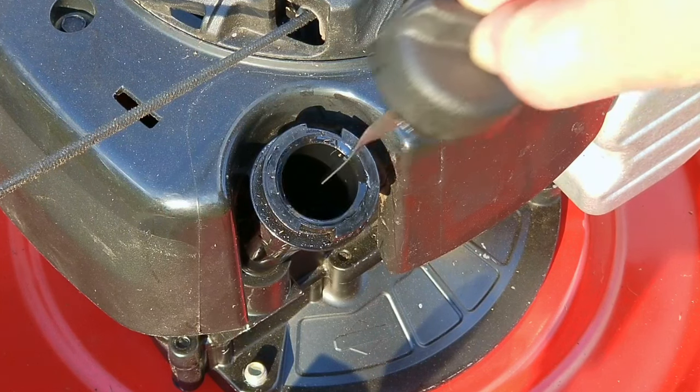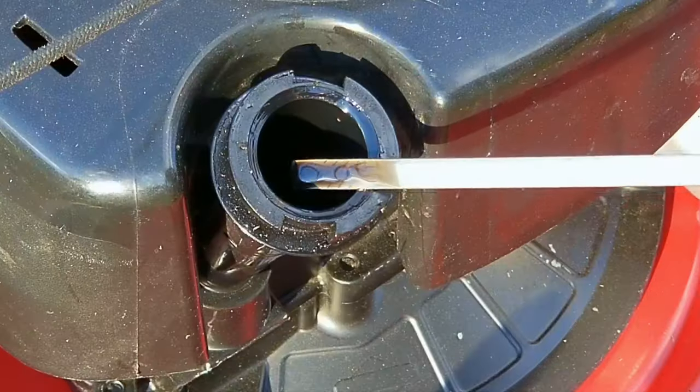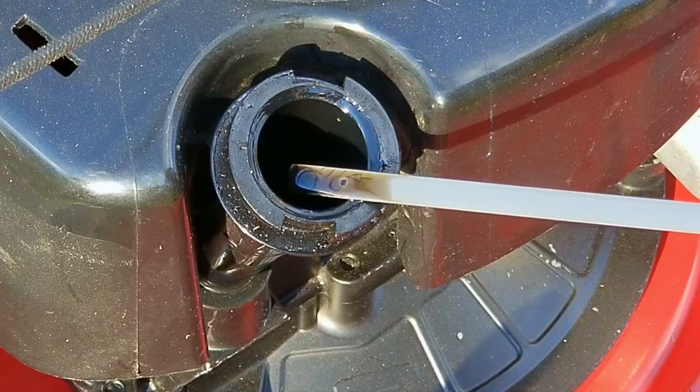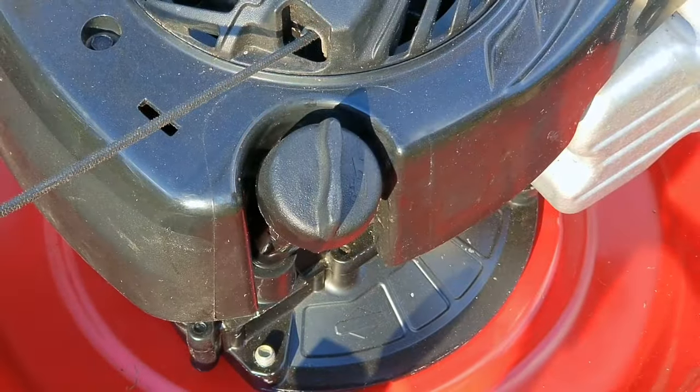The first thing we need to do is check the oil and see if we're going to have some engine issues. According to the reading, not only is the oil dirty but there's way too much in there as well. It's not ideal, but I'd rather have too much than not enough.